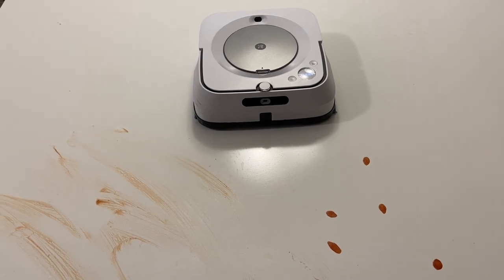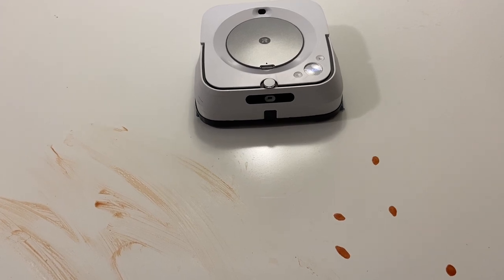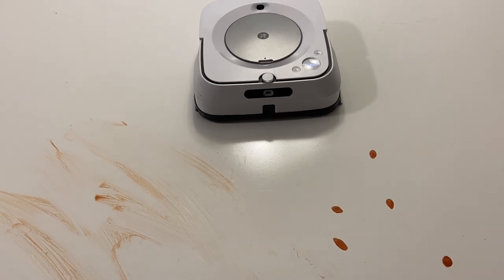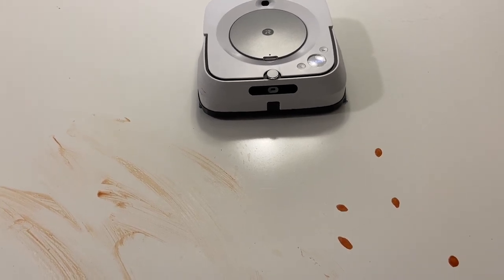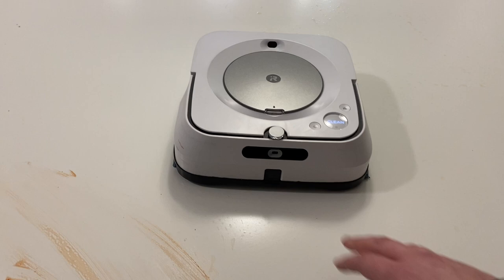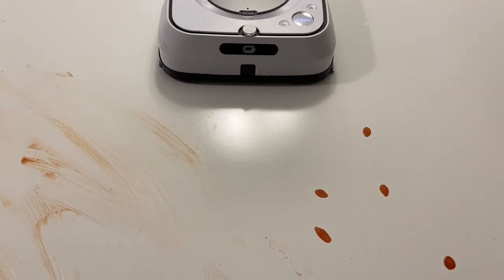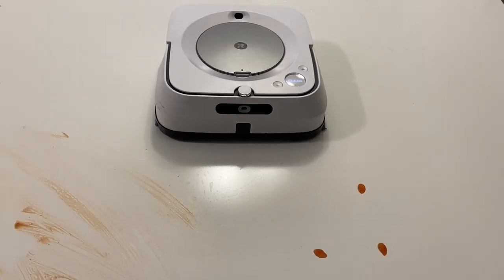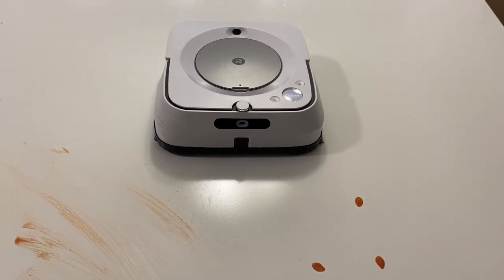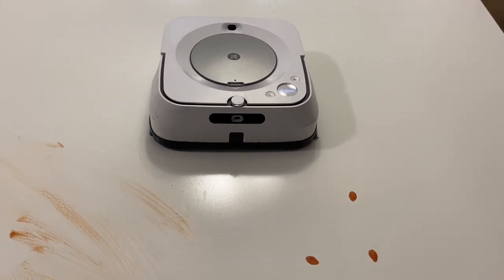One thing I really wish iRobot integrated in this mop was the vibrating pad that they have in its little brother, the 240. I don't know why they took that out, but I really believe that helped clean. If you're not aware how this works compared to some of the other mopping pads — this is one of the only ones that actually squirts water in front of it and then goes back and forth over the same area with the pad, whereas every other mopping robot will saturate the pad with little droplets or a pump that shoots water onto the top of the pad and soaks through to where it's cleaning.